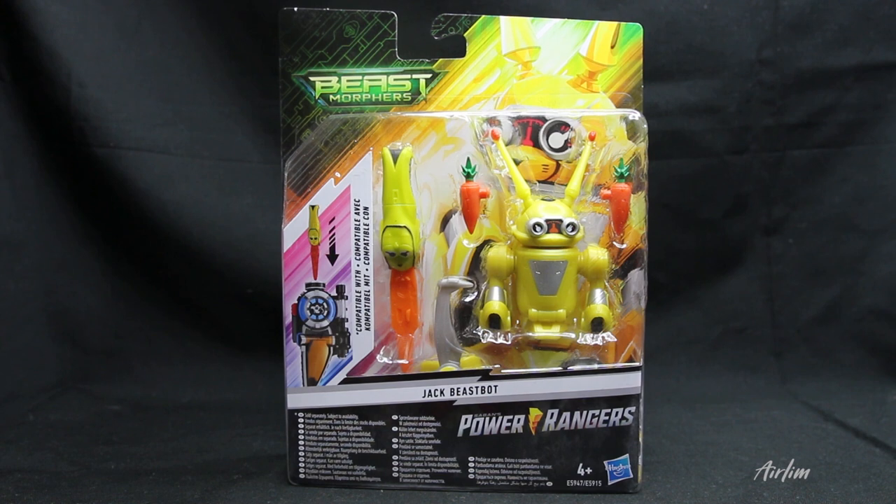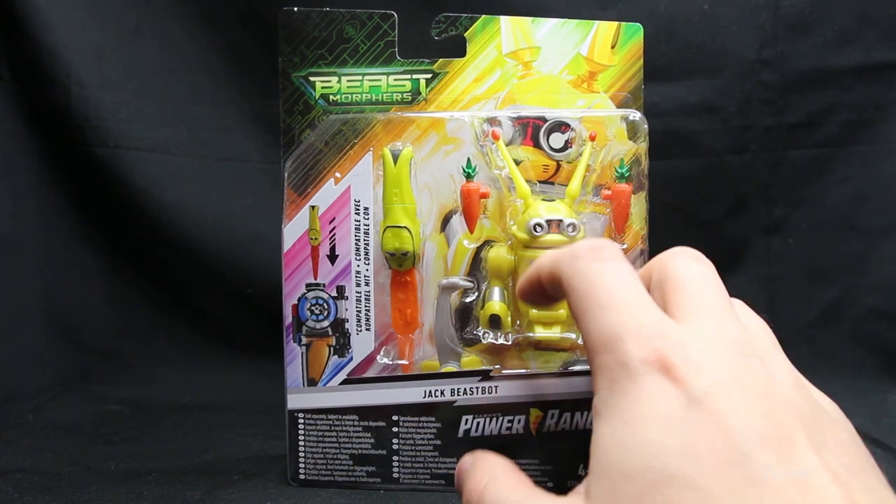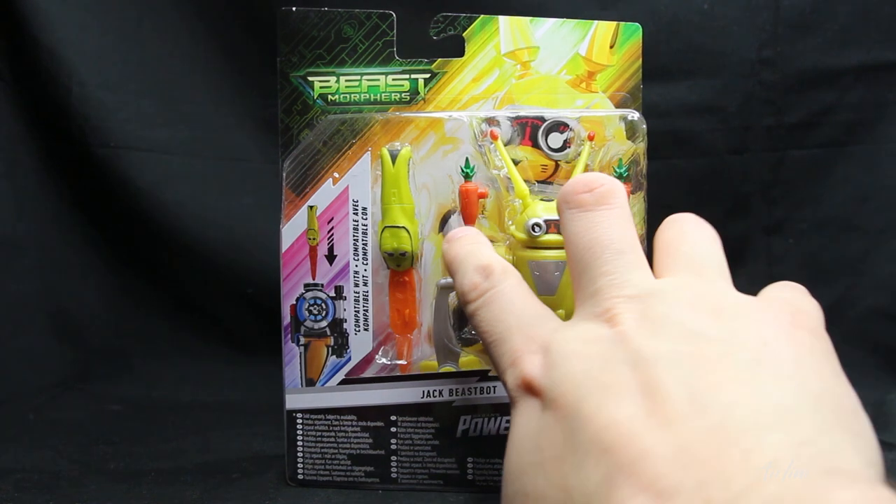Hey Ranger Nation, welcome back to another video! Today we're gonna be looking at Jax the Beastbot from the Beast Morphers toy line — or as we know him from the TV show, Jax. I've got to admit I kind of really like this figure, it looks really cool. I know he's not gonna have any articulation, which I'm a little gutted about. Let's have a look — we've got this lovely window display with Jax in the background.